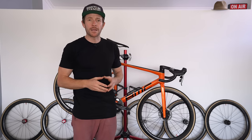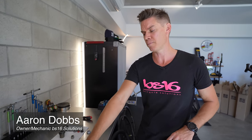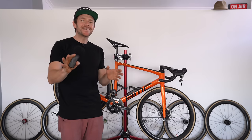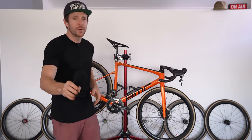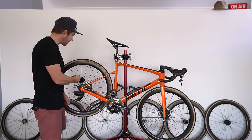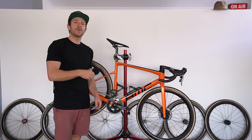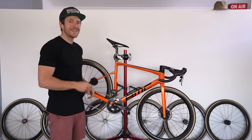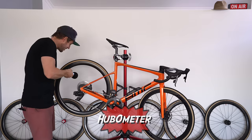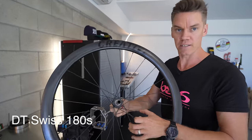So the first cab off the rank. Do you like the sound of that hub? I think that's sometimes something that makes a difference. We're going to listen to each hub sound before Aaron gives his mechanical point of view, and I've got here what I'm calling a hub-o-meter — it's going to be recording the sound. We're starting here with the DT Swiss 180, which is the Ratchet EXP free hub body.